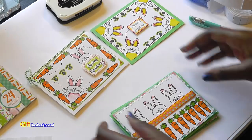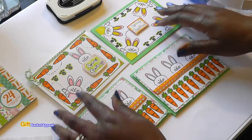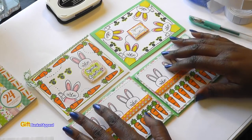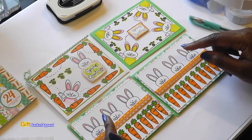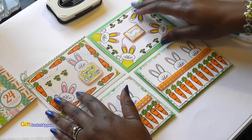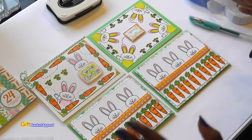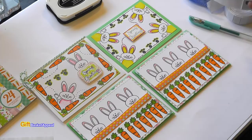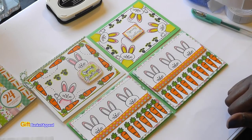Don't forget there is also a stamp of the month club that MayMay Made It has — I'll put the link to that below as well. I hope these cards inspired you. I hope wherever you are that spring is somewhere in the air. Give this video a thumbs up and I will see you real soon. Bye!